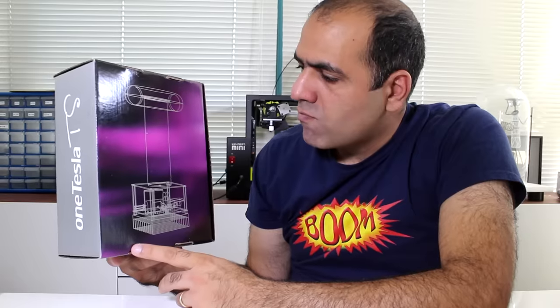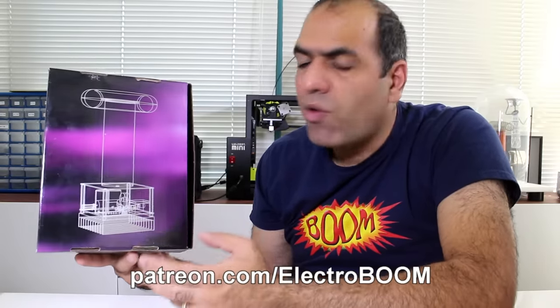The Zeus speaker name is already taken, so maybe the Thunder Speaker. If I survive this kit, I'll give away four of these.